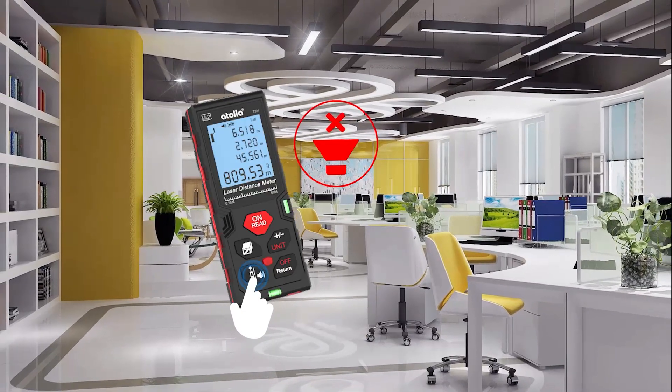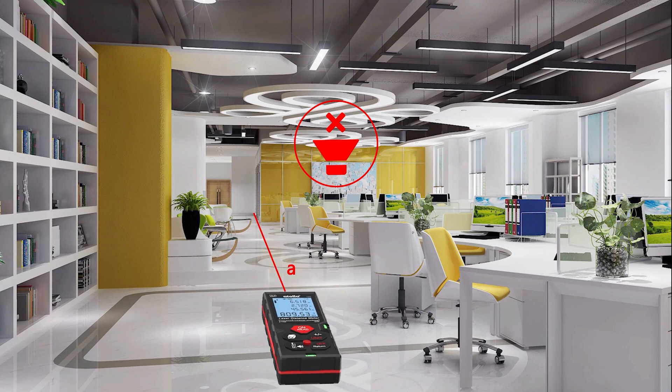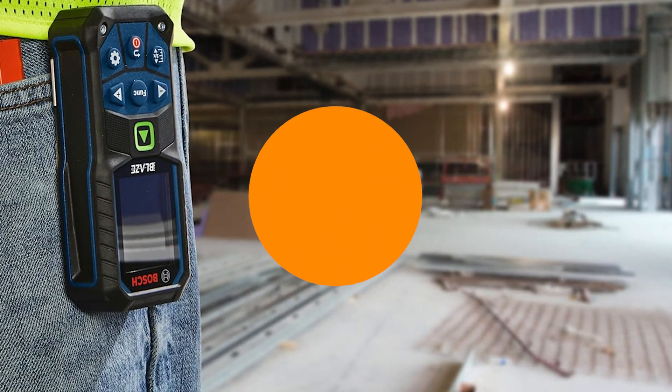Whether you're a pro on the job site or a weekend DIY warrior, these tools will blow your old tape measure away. Stick around to see which model gives you the most features for your money, and which one might not be worth the hype.